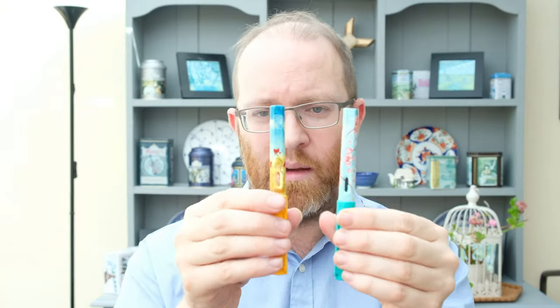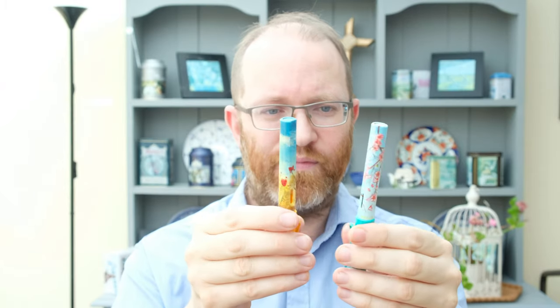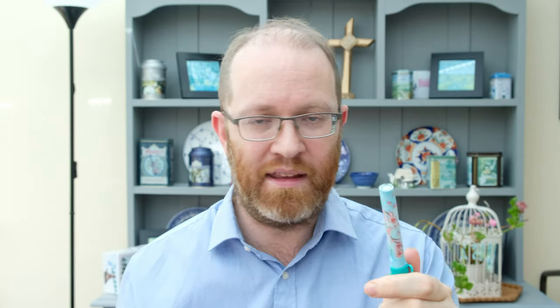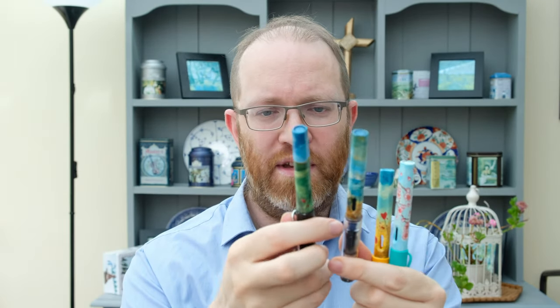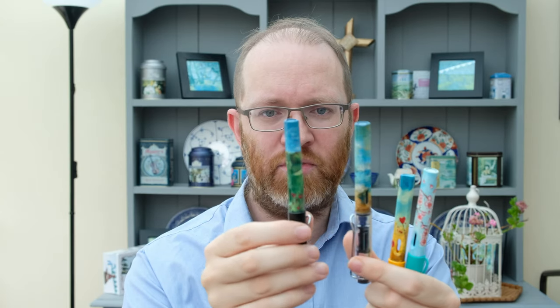If you're considering painting fountain pens, doing a matte finish is definitely the way to go — it shows off the painting far better and still gives you protection. I can tap on it, scratch against it, and no paint comes off. I do like gloss and think it works well on certain larger pens, but on these smaller ones the reflection can sometimes hide the details, so I personally prefer the matte finish.